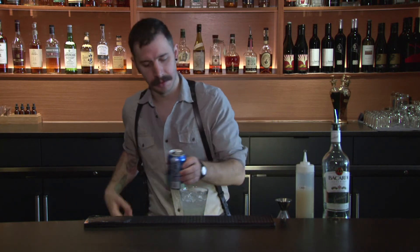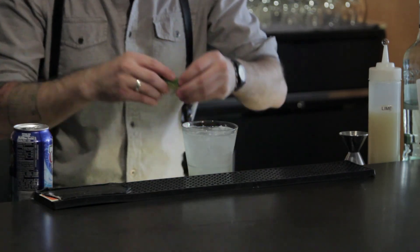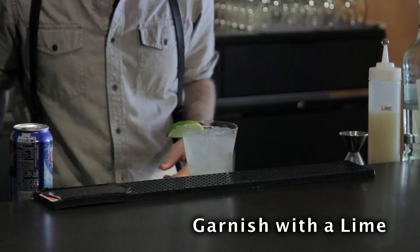Just top it off with a little bit of soda, then garnish with a little lime. There you have it, a Rum Ricky. Keep seeing you.